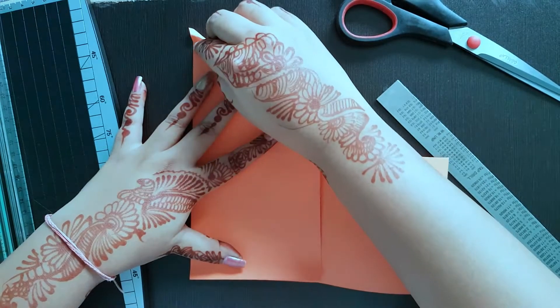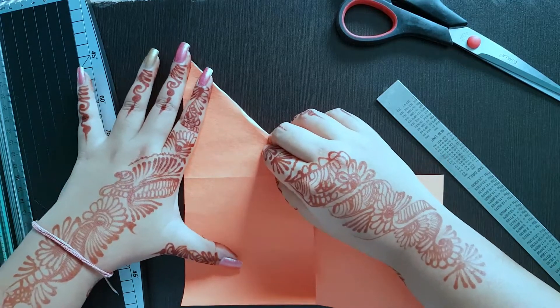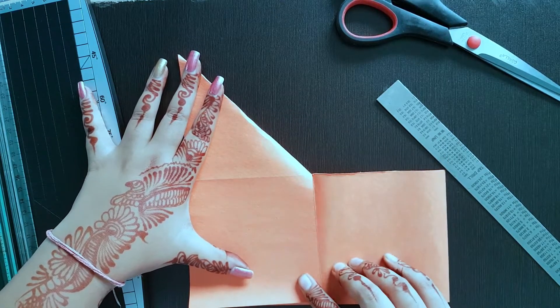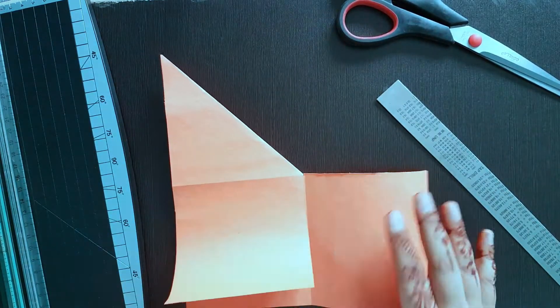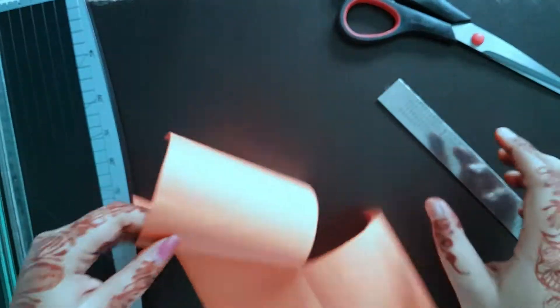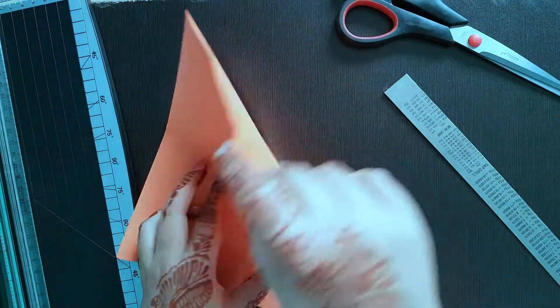I am going to fold this in a right L shape. Just make sure that you fold it from where you have cut. Once again.